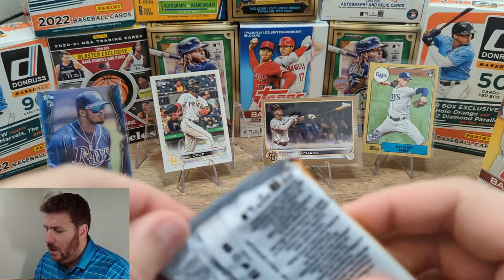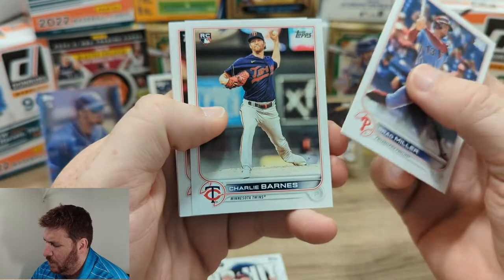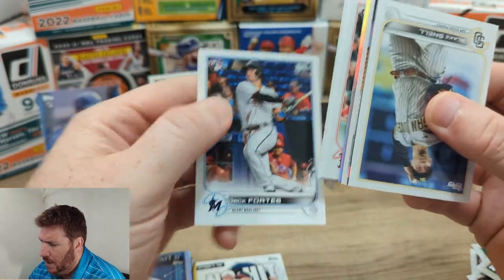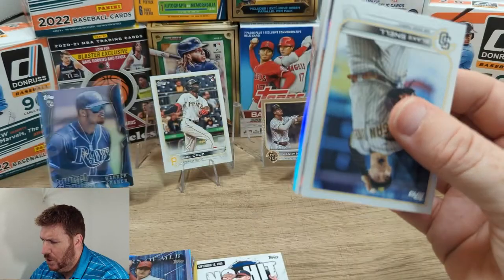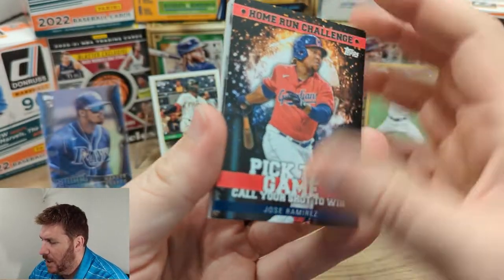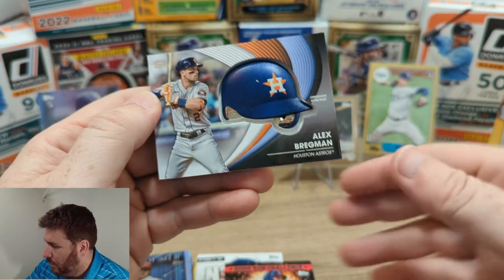Alright, so here we're going to have our helmet insert. Hopefully it's a good one — I actually don't know who they make them of. Soto is who I collect, so Soto would be good, but who knows. Trent Grisham, Lance Lynn. Going from the back — Fortes, Dominic Smith, Dalton Varcho, Jack Lopez, Paul Goldschmidt Stars of the MLB. Jose Ramirez. Alright, so our commemorative card. Houston — Bregman.